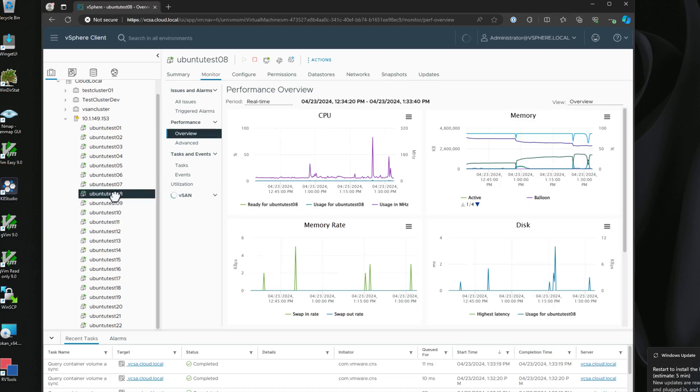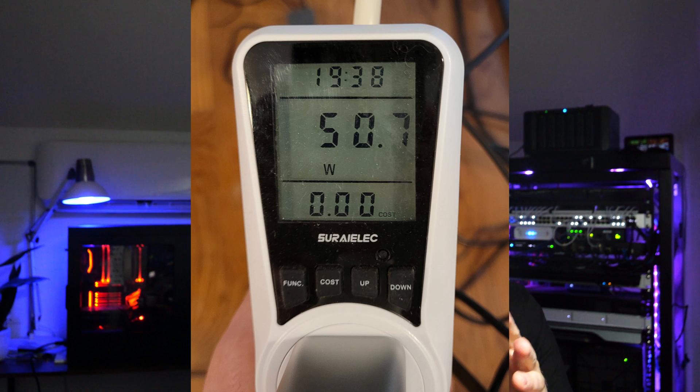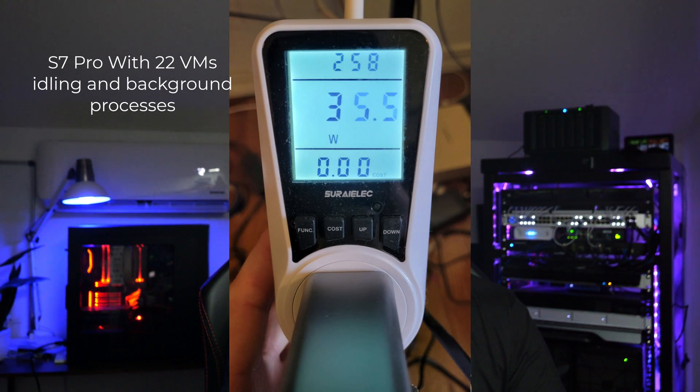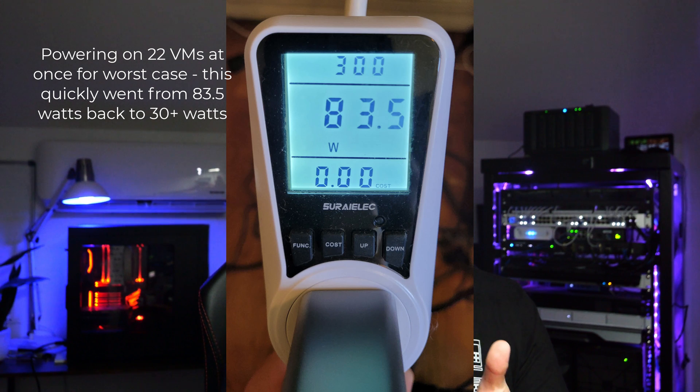Under load, while booting and running various apps and virtual machines, power consumption was also impressively low. I had power spikes up to around 45 to 50 watts with the unit. As a comparison, the older SuperMicros in the server rack behind me run 12 to 15 virtual machines at 80 watts — that's kind of my baseline for comparing what these mini PCs are doing versus older-generation Xeons. This efficient power management makes the S7 Pro an excellent choice for users who need a powerful mini PC but are conscious of energy consumption and operational costs.